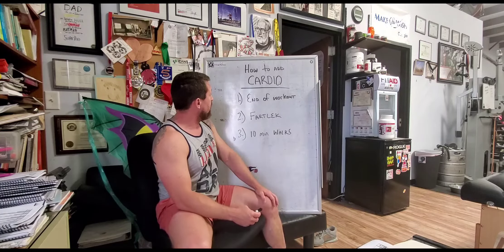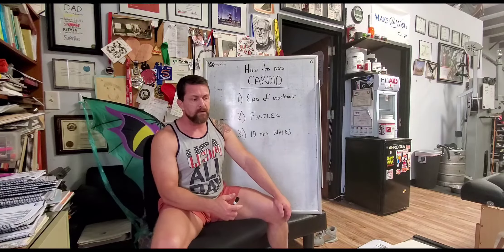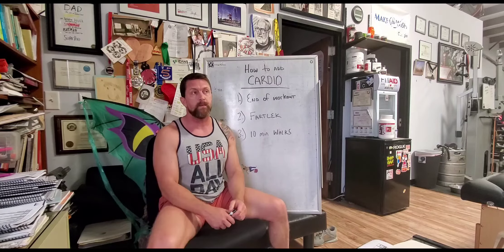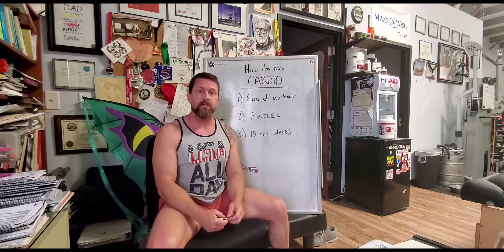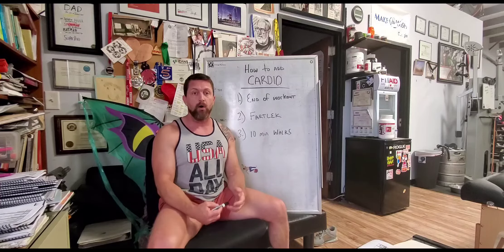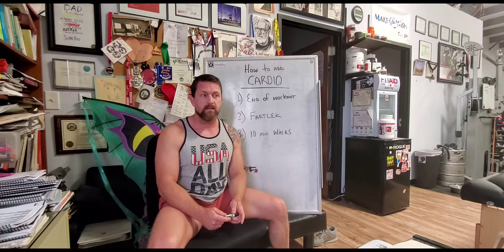Here are three good ways to do that. Number one is at the end of a workout. Most people's goals should be to maintain or gain lean mass, so you want to enter a training session with that in mind, get those goals taken care of first, and then at the end of a session is a good place to add a cardio element.